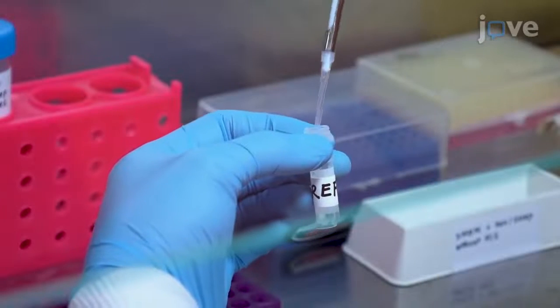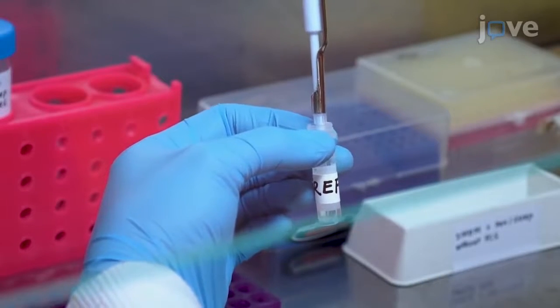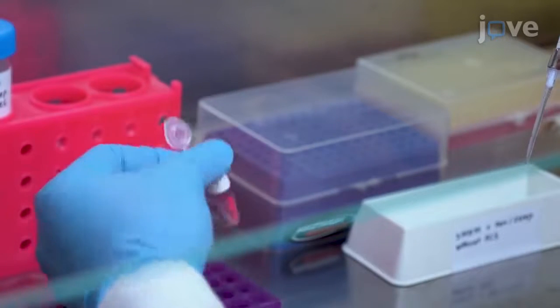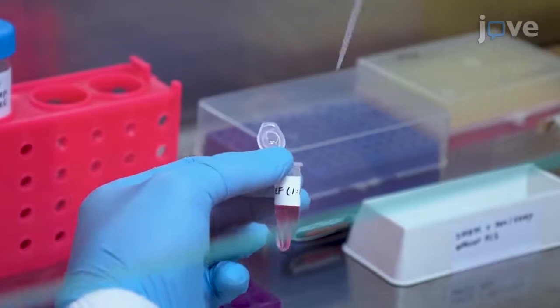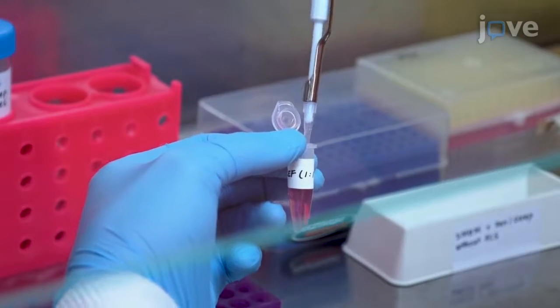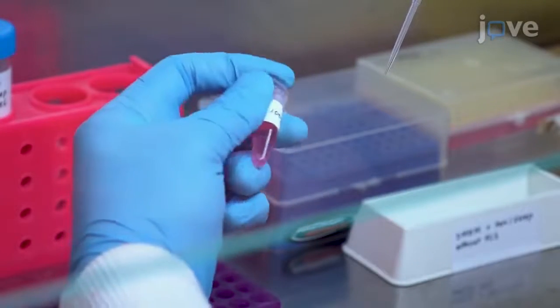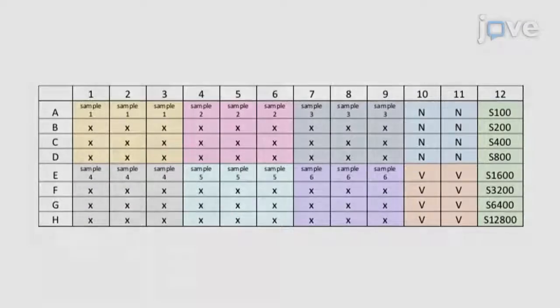Next, prepare more than 110 microliters of a 1 to 100 dilution of the reference serum by mixing 1.5 microliters of the reference serum with FCS-free DMEM media with penicillin streptomycin mixture to a final volume of 150 microliters. Pipette 110 microliters of this dilution into the well.